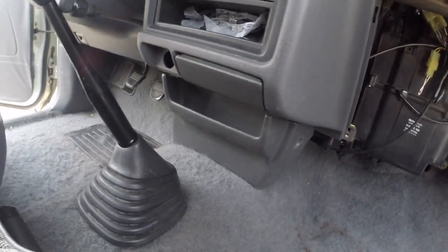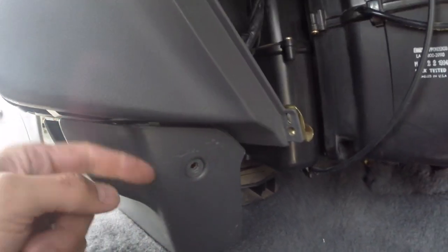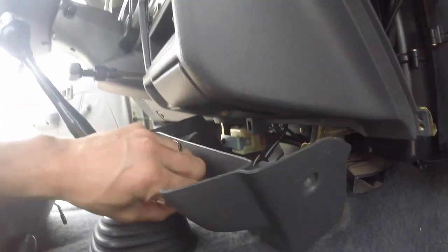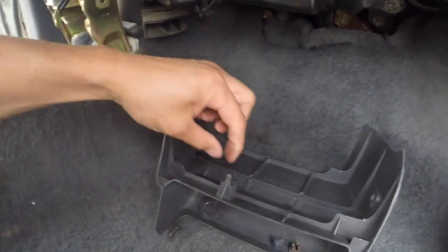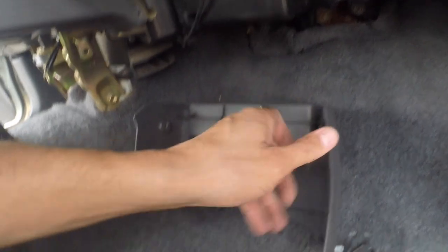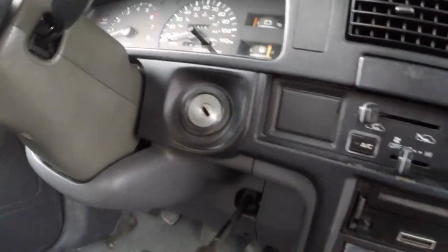Once you have that removed, yours should have little clips here — you basically have to pop them from the inside and pull them out. Mine's missing both. After that it just has this little clip which slides in, so go ahead and get that piece pulled out.